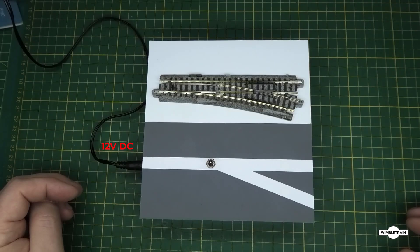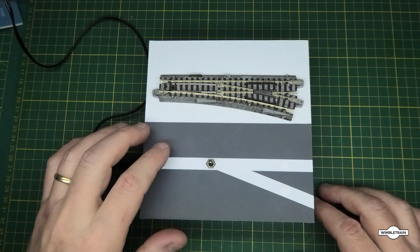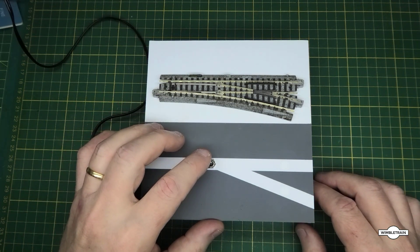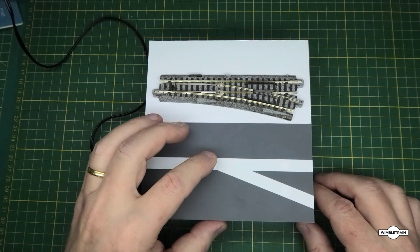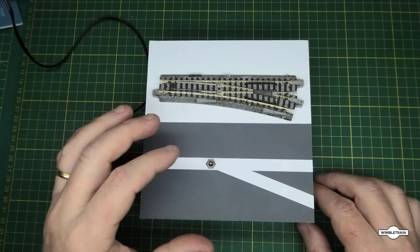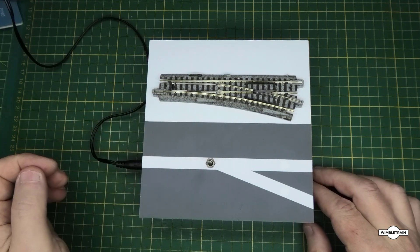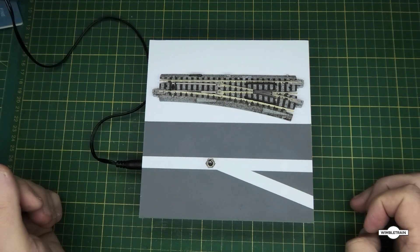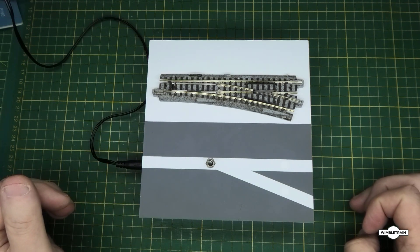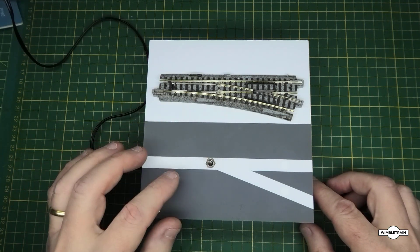Here we are with our demo unit — you can see the switch is in the straight route. We've got our toggle switch here, and if we flick it to this route it should operate the turnout — like that. Simple, just give it a quick flick and it'll flick over, and the same flicking it back. That's pretty straightforward. The issue with this when adding LEDs is you've got to add a bit of extra circuitry, because this switch is always in the off position so there's no power for the LEDs to operate.